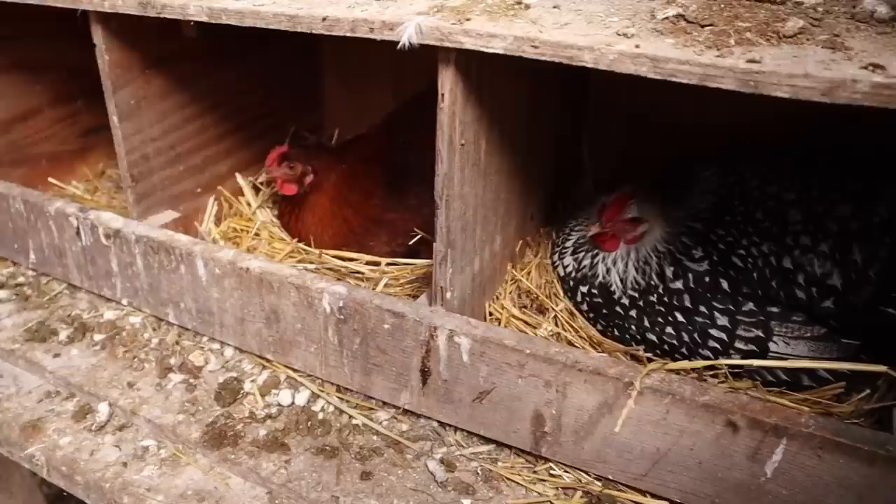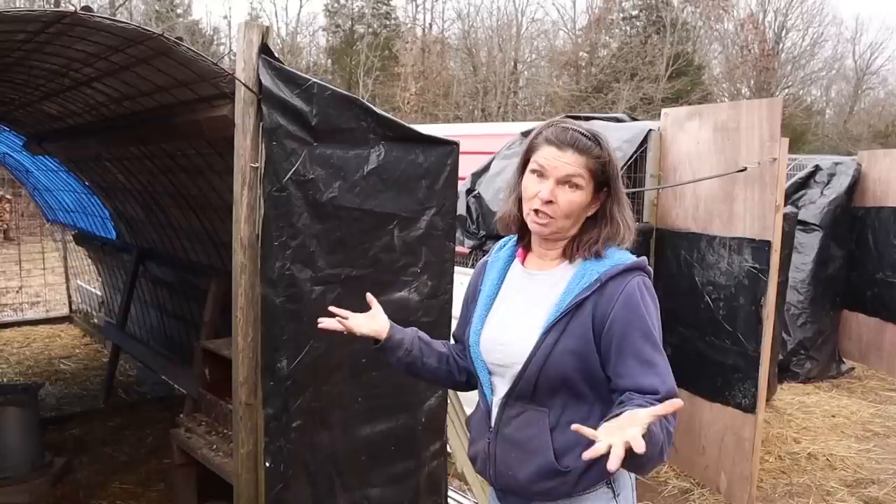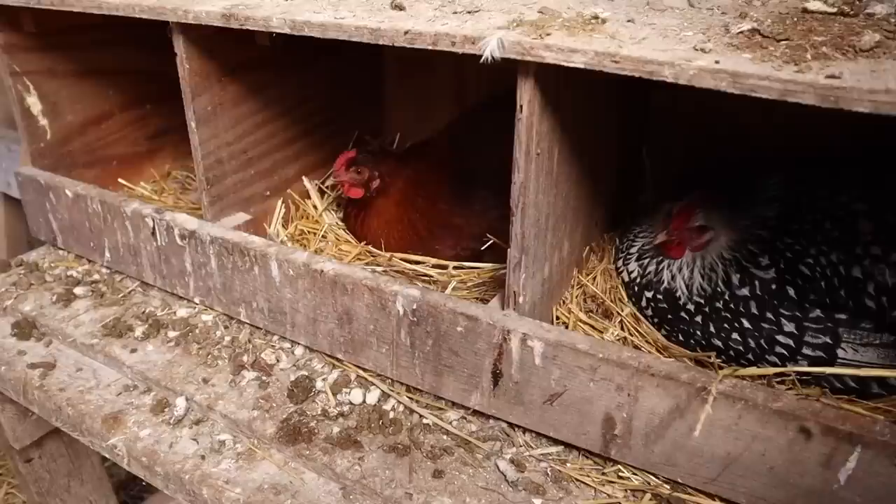There are two beautiful hens about to lay in there. The one in the first box they call the dumb one, and the one in the center box is actually one of their new young chickens. This might even be her first egg.